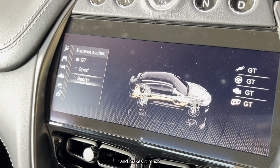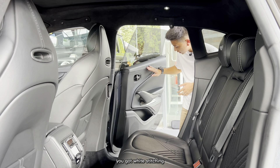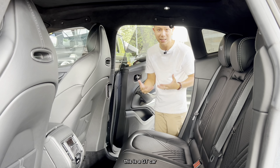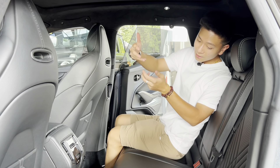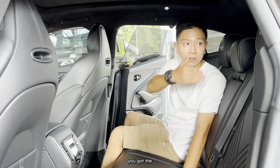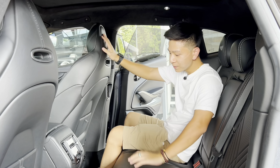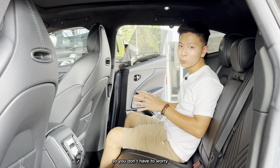The rear seats are also very premium — all leather with white stitching and carbon fibre trim. The seats are slanted backwards slightly because this is a GT grand tourer built for long-distance cruising, so comfort is key. The leather is very soft, the seats are perforated with the embossed Aston Martin logo, and the back of the front seats also features stitching details. There are two aircon vents in the centre and additional vents on the sides to keep passengers cool.